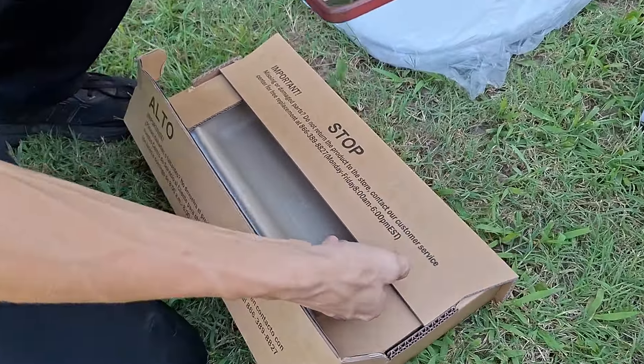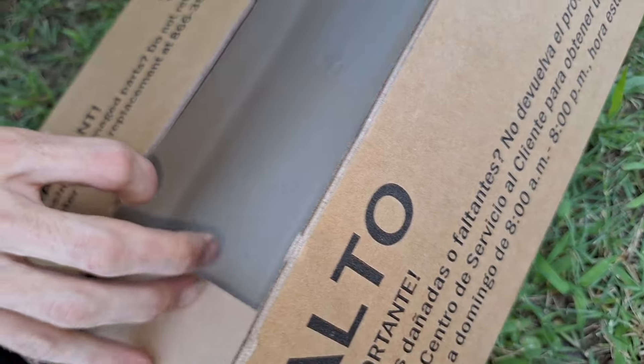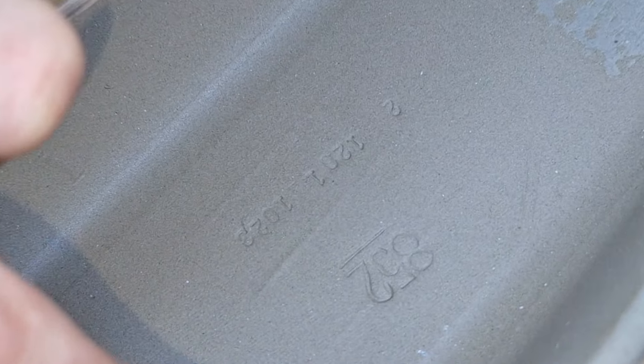Let's see the date — we're about to find out when it was made. 2023. Looks like December 1st. Or that says 1023 on it. I think it's 1201. Or no, why is it 1023?